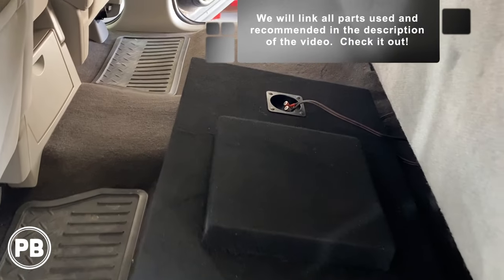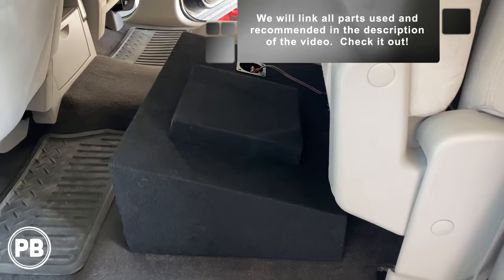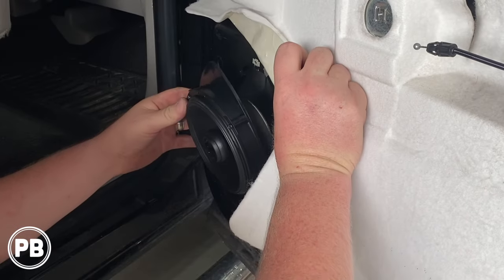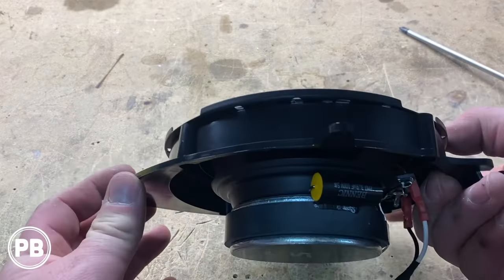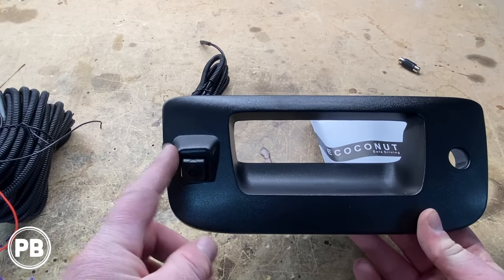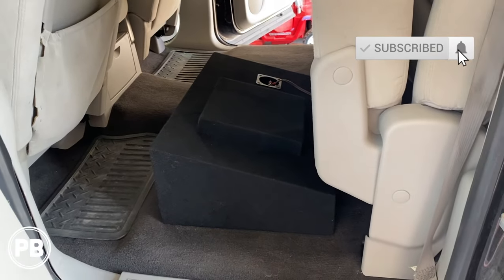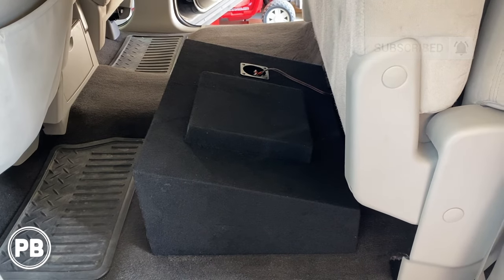That's about it for this install. If you have any questions on what we did here, post a comment below. This amp and sub combo setup is awesome — plenty of power for the truck. We've also paired it with new door speakers, dash speakers, radio, and backup camera — we've done the whole truck. If you want to see other videos on this truck, we'll link those in the description, where we walk you through step by step on how to replace your speakers, the radio, install a backup camera, and so forth. Thanks for watching — hit the like button if you liked what you saw, and don't forget to subscribe.